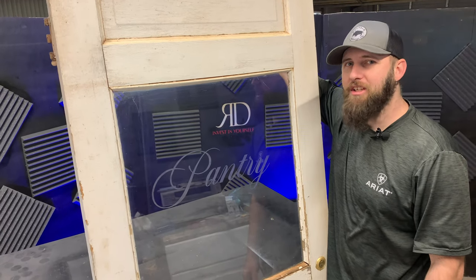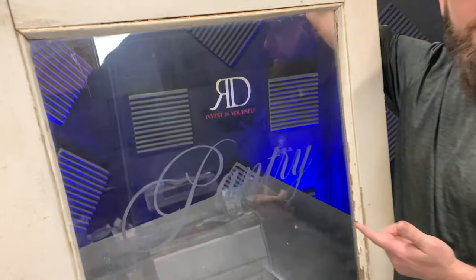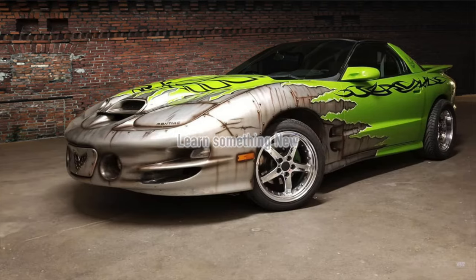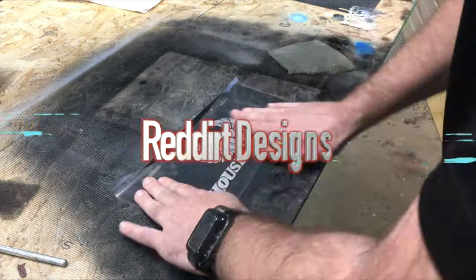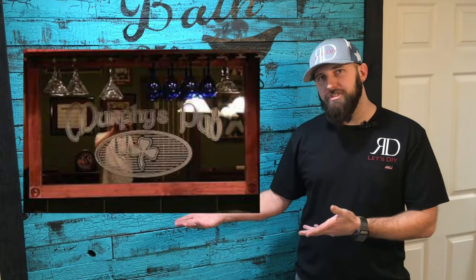Welcome back to the channel Red Dirt Designs. On today's episode, we're going to do some glass etching on an antique door. You can also use the same glass etching technique on glass cups, mirrors, blocks — anything glass.